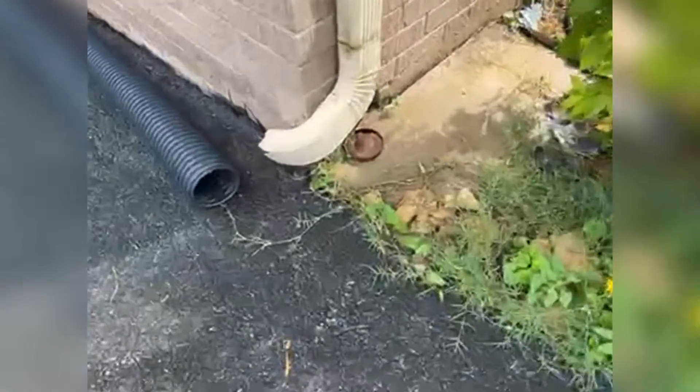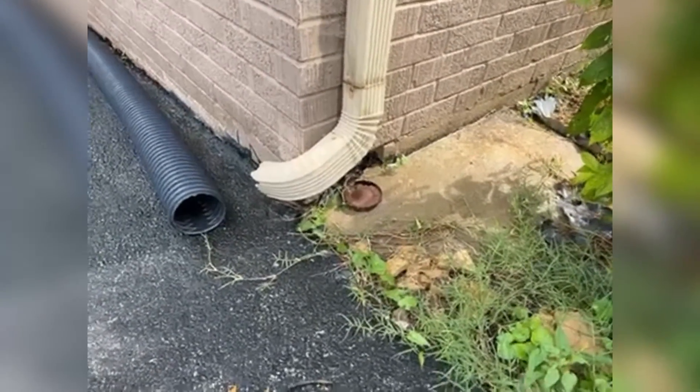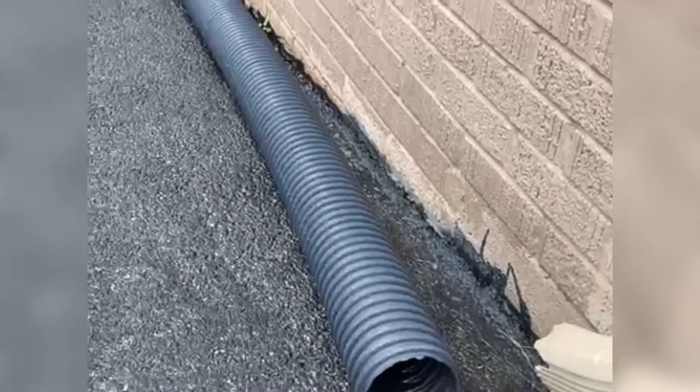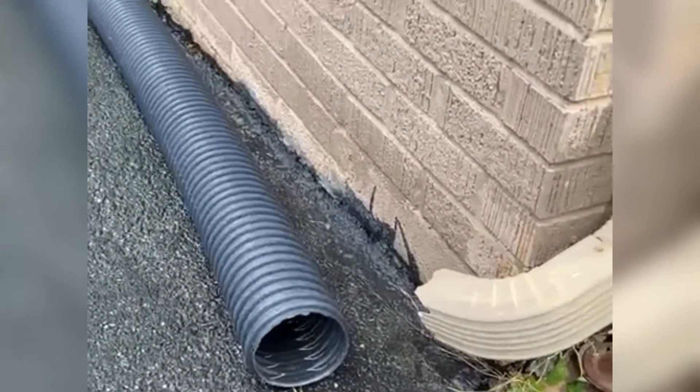Over here you can see someone did an extension on one, but it's become disconnected. There's a little damage to the brick, but at one point they had it directed kind of back towards the end of the house. Now that it's disconnected, we've got water inside the house — standing water inside — and it's all because that water wasn't getting directed away from the foundation like it should be.